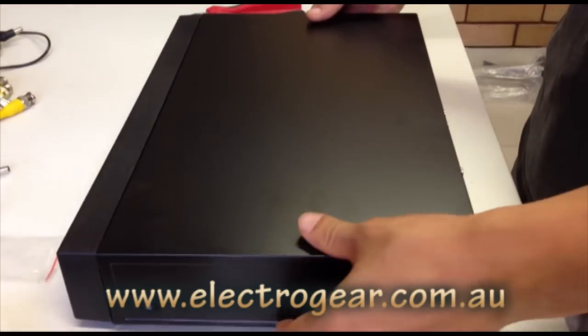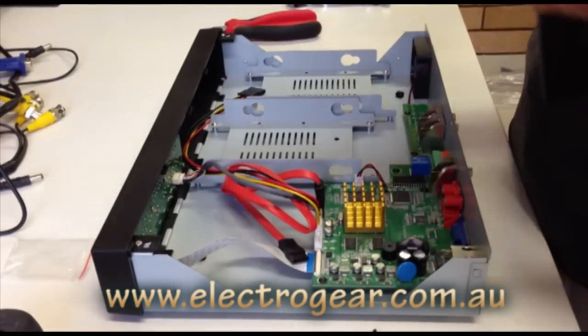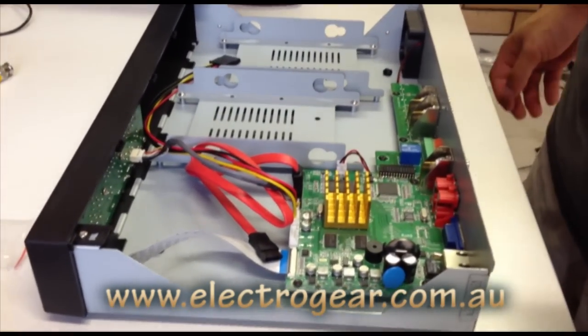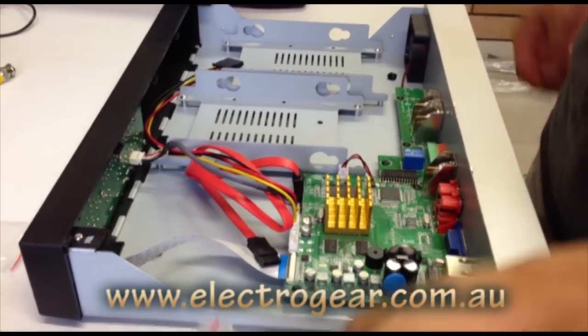Once you've taken all the screws out, just carefully remove the top cover. That'll reveal the inside of the DVR. Inside the pack, you would have received some screws.